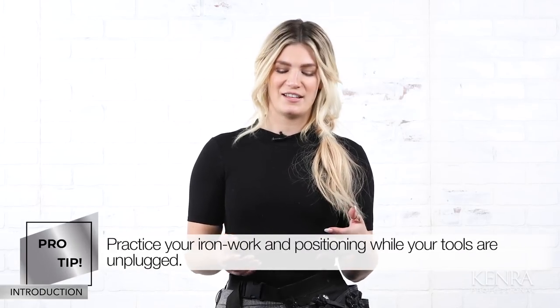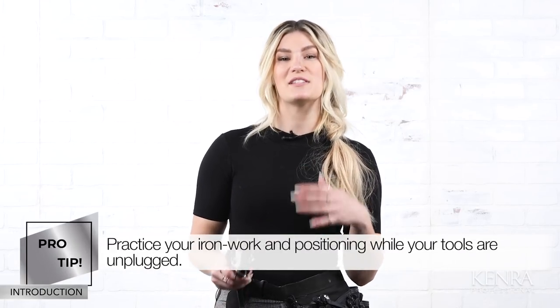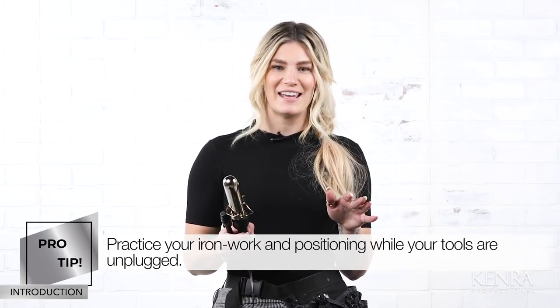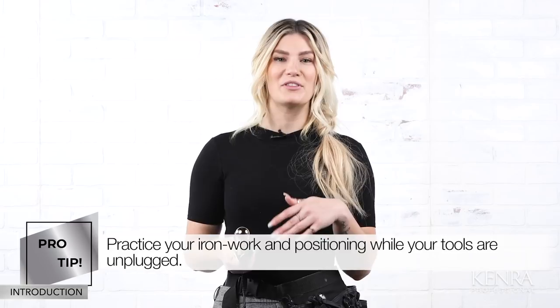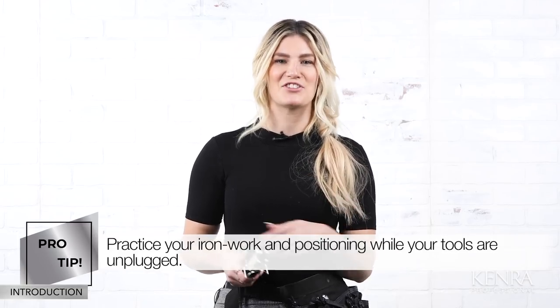If you're a stylist who's really confident with their ironwork, you can go ahead and skip ahead to the application. However, if you're a little less comfortable, a pro tip I like giving stylists is to practice your ironwork and positioning without anything plugged in, just with your hand and rotation movements. That way you can get really comfortable with your tool and execute your applications much easier.